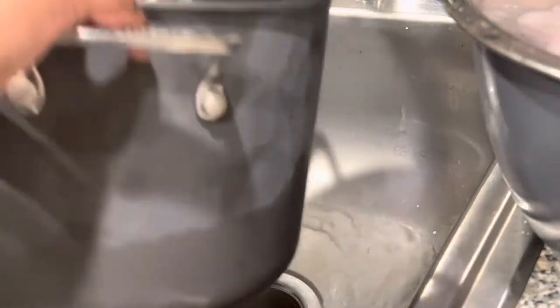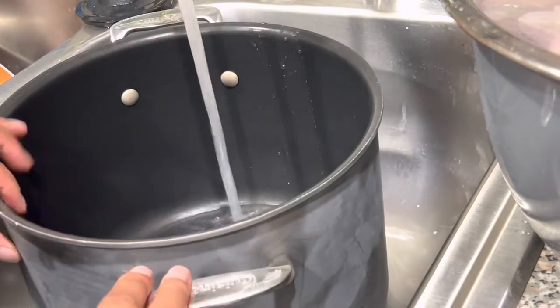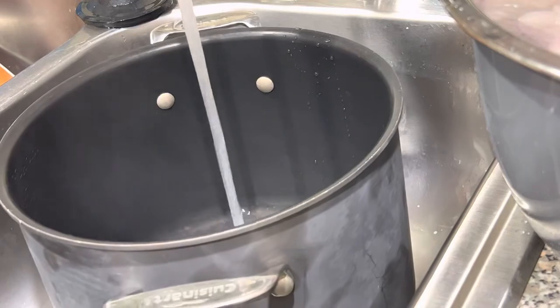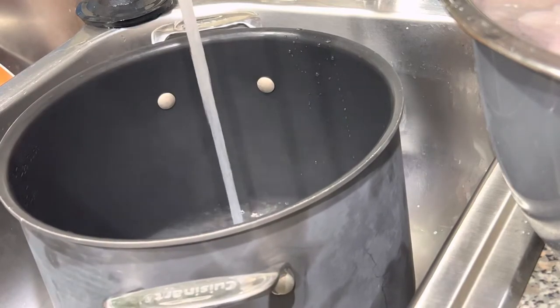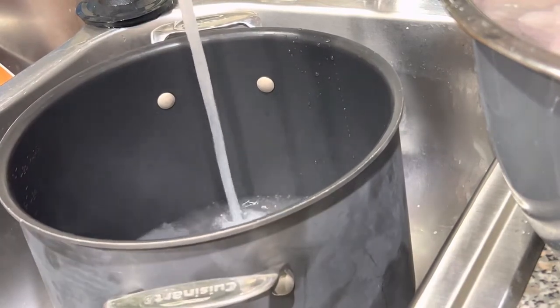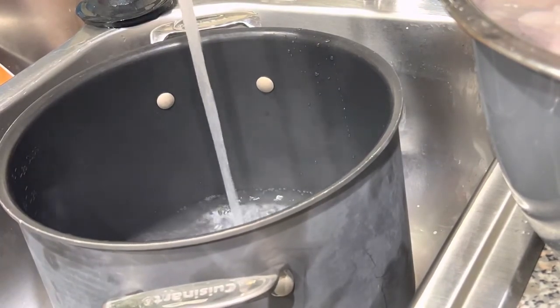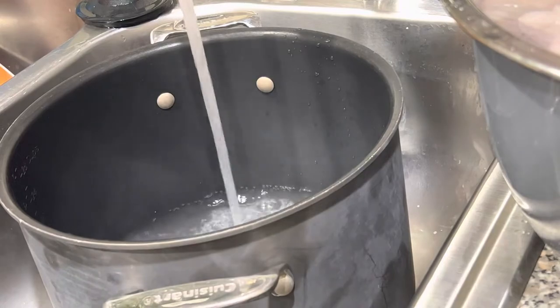Now I'm going to be boiling my water for the linguini noodles. So I'm going to be making linguini, also some greens and some fried chicken for baby today, because whatever she requests for me to cook, you already know I'm making it — period.